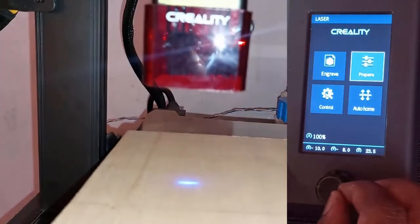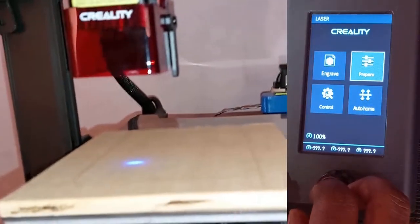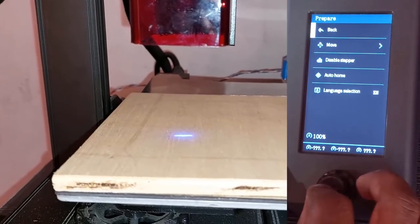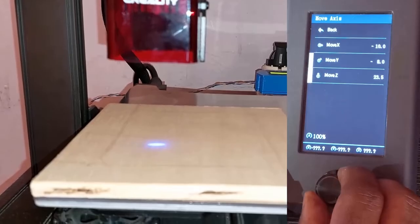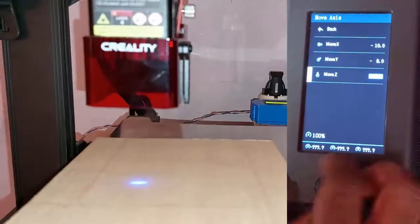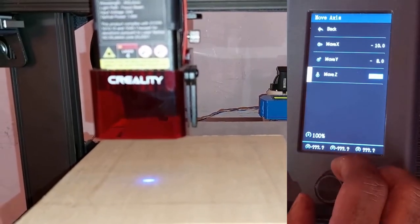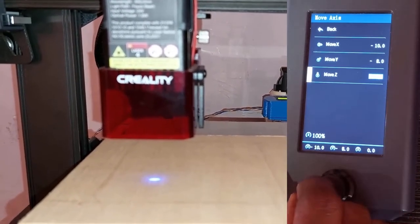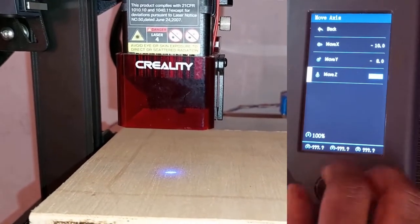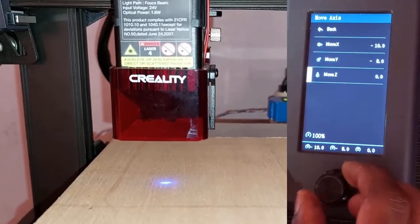I press the button, click on Finish, and the laser is focused. Now, a situation may happen where the laser head is very high. When I go to Prepare, then Move, and move the head down, I reach zero but the laser head is still very high and I cannot go below zero when turning the knob.